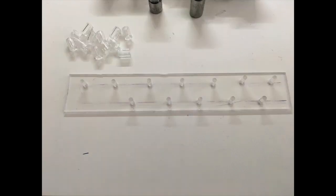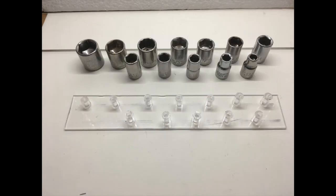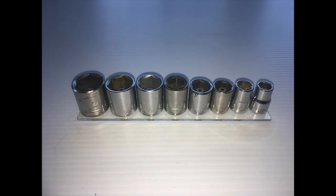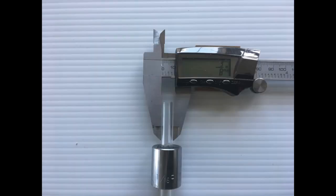I glued the rods into the acrylic sheet, then glued the tubes onto the rods. The quarter inch drive sockets fit perfectly over the quarter inch acrylic tubes. I made an index for the 3/8 sockets the same way, adding a 3/8 inch tube over the quarter inch tube and the 1/8 inch rod.